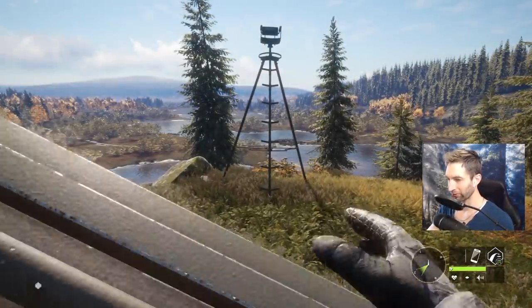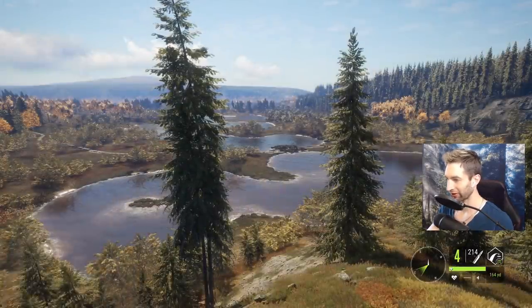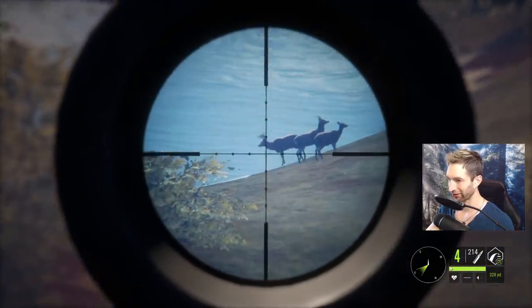If you want to take down more than two and potentially three whitetail, you should always set up a tripod. Let's do that - let's get up in the tripod and zero in for 300 and see if we can't take down at least three of these whitetails.